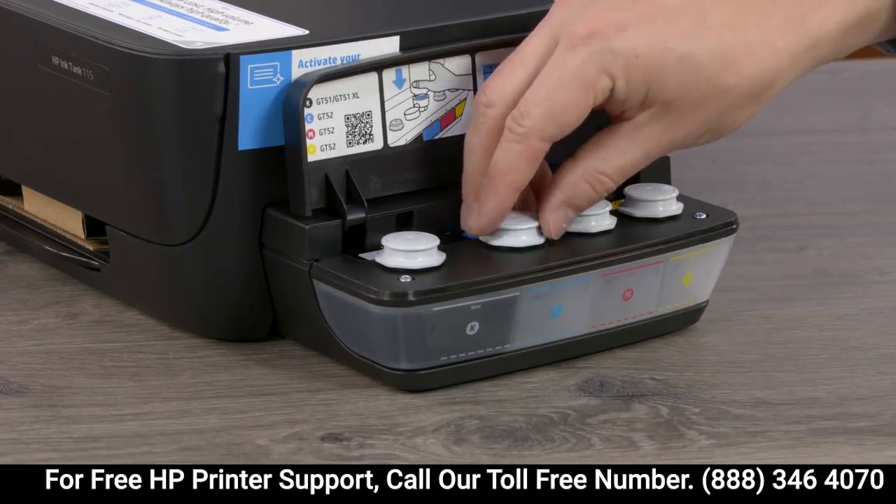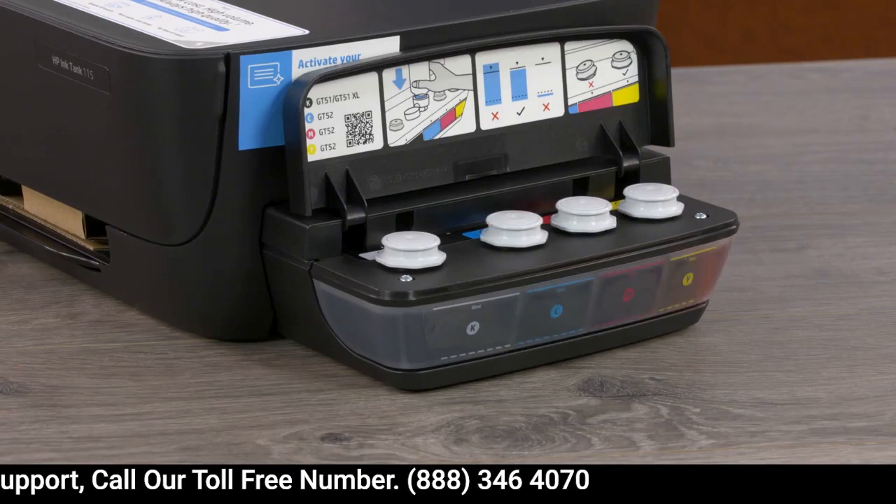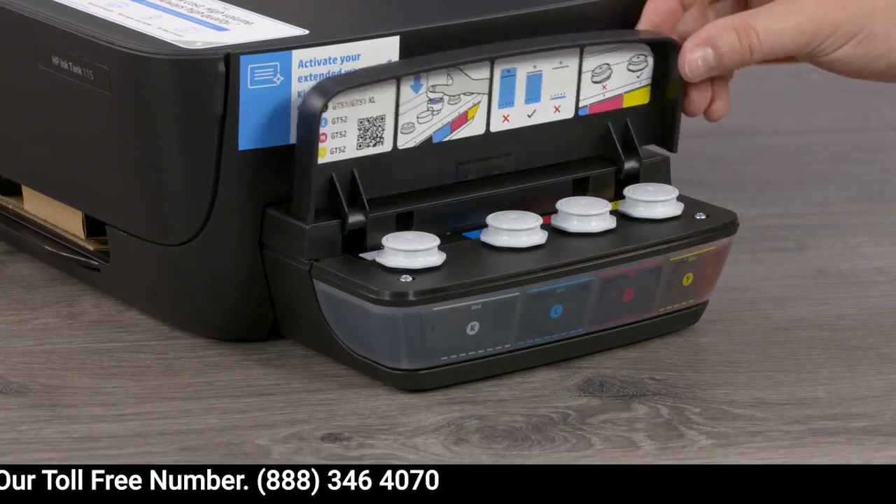Repeat the filling process for cyan, magenta, and yellow using all the ink in each bottle. Close the ink tank lid.